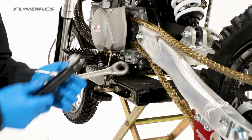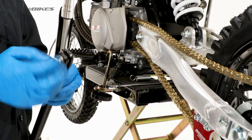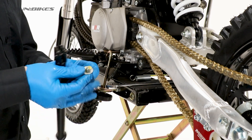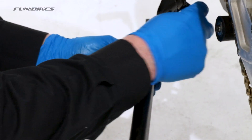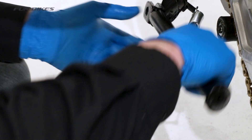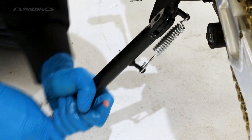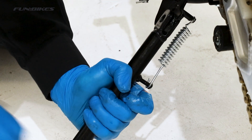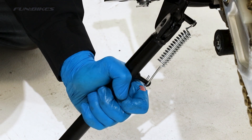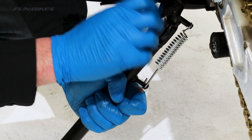Time to fit the kickstand to the bike. We recommend taking the bike off your stand to be able to do this. Remove the bolt from the kickstand, place the spring onto the kickstand where it connects to the bike, then align the kickstand into position — this can be quite tough. Once aligned, thread the bolt into place and tighten with a 17 spanner.